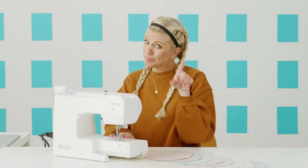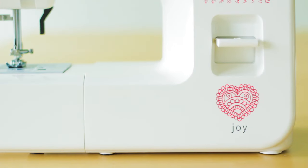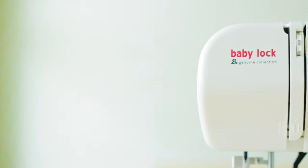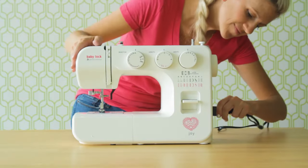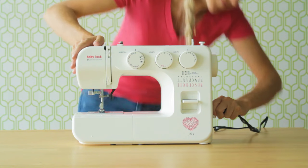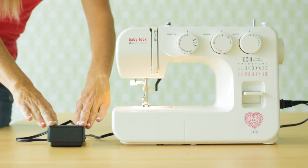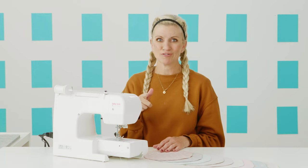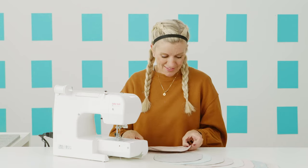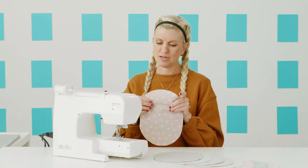Today I am sewing on a slightly different Baby Lock machine. This is the Baby Lock Joy machine, which is part of the same Genuine series as my Brilliant. I thought this was a good beginner-friendly project, so I wanted to show you a more entry-level machine. It's more simple but has all the things I need — straight stitch, zigzag, and some other variety of stitches. It doesn't have digital features, but it has a great motor, works awesome, and is pretty lightweight, so if you need a traveling machine, that's great too. There's nothing like opening a brand new machine — that's an exciting moment.